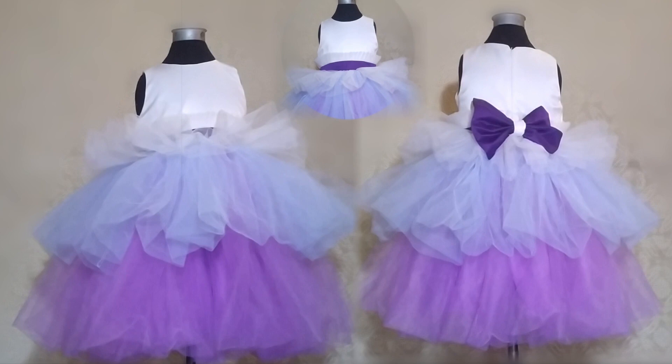Hello friends and fashion lovers, welcome and welcome back. How are you doing? Thank you for clicking on this video. My name is Esther and in this video I will be showing you how I made this multi-colored layered tulle dress for a baby girl.